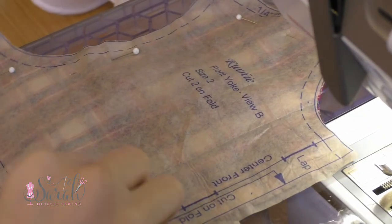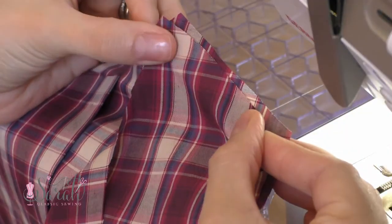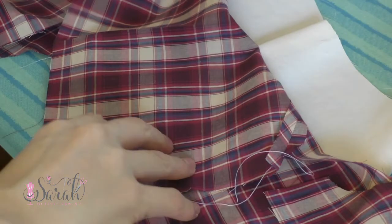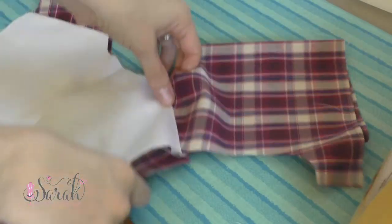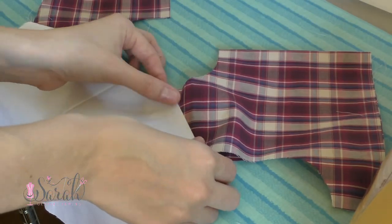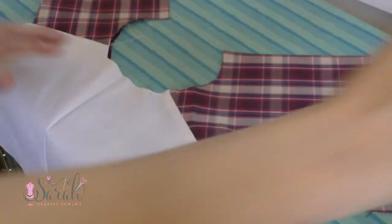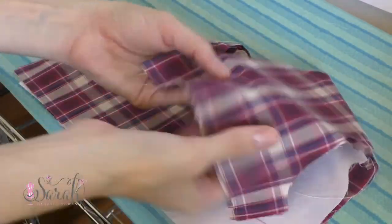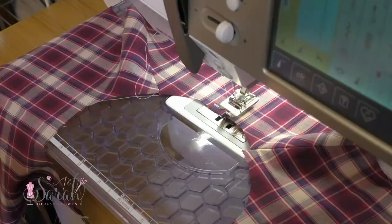Moving on to constructing the bodice: you'll take the bodice front pieces and sew them to the bodice back pieces at the shoulder seams, so you'll have a kind of loop of bodice pieces when you're done — a bodice front, then a bodice back, then another bodice front, and finally the bodice back lining. Since the dress opens in the front, you'll take the bodice front pieces and fold them together at the center, or put the back pieces together with wrong sides touching each other. Once I have everything lined up, I give it a really good ironing so I get a crease down the front of the bodice pieces where the lap is. Having those iron creases down the front of the bodice helps when you're lining up that collar.